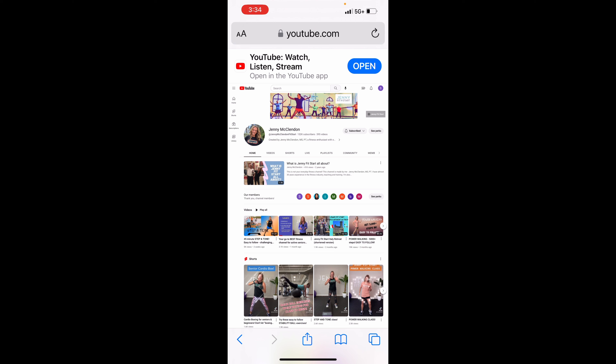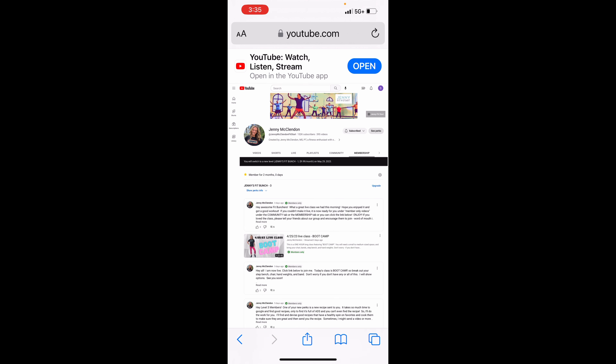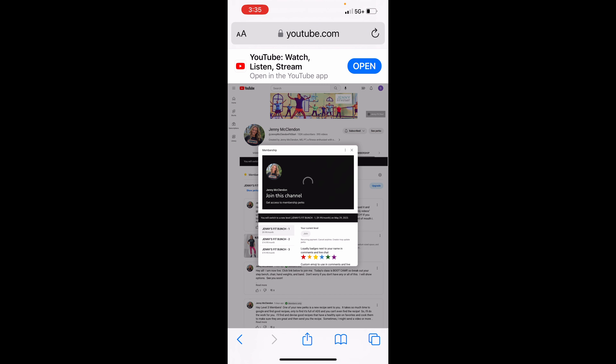Now this looks just like the first half of our video — the computer version. We've basically tricked our phone into thinking it's a computer. So you will follow the exact same steps: make sure that you are subscribed, and then click 'See Perks,' which is to the right of the subscribe button. You will see Jenny's Fit Bunch level three, and if you want to upgrade, click 'Upgrade' — it's going to give you the same options.